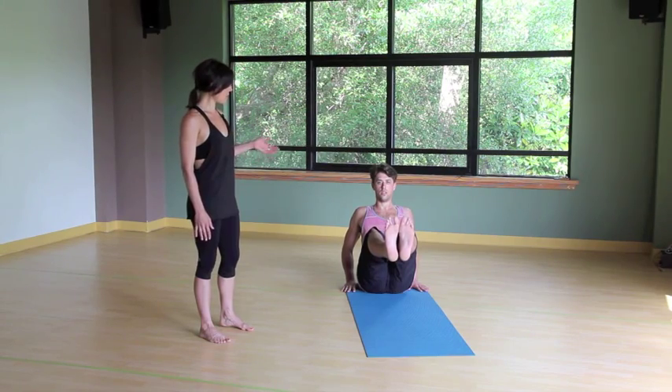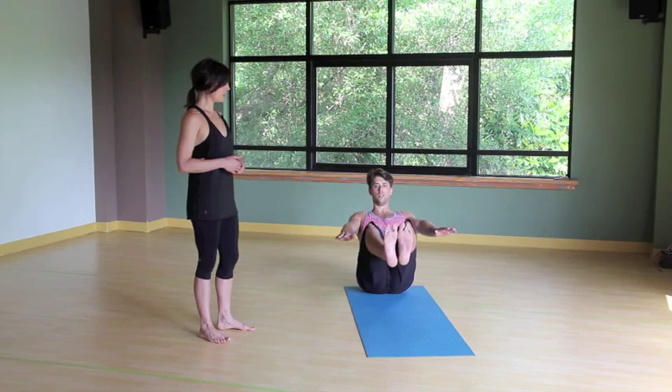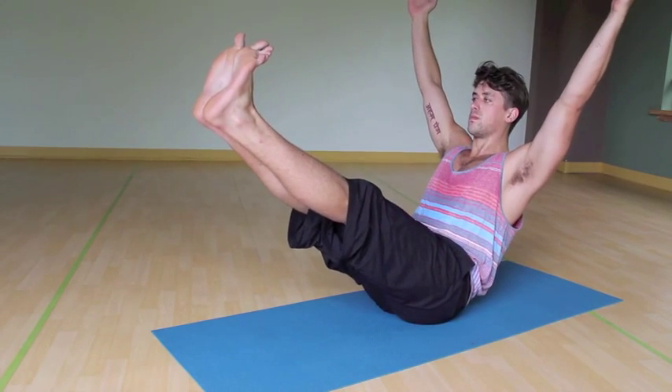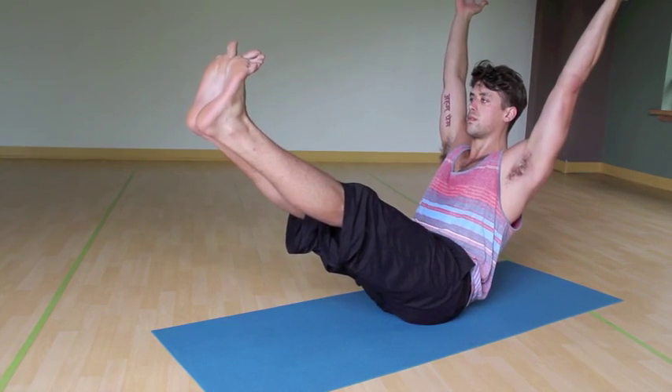The next phase of this pose would be floating the hands up, again strengthening the core. And if you'd like to come into the full expression, maybe the arms and the legs straighten. Come on down.